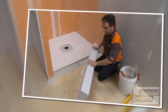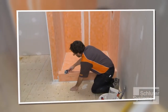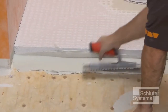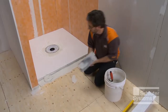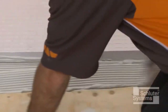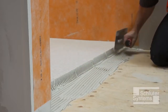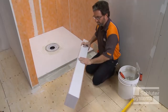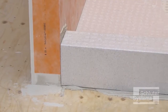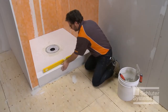Schluter-KERDI shower SC is a lightweight expanded polystyrene shower curb specifically designed to integrate with the Schluter shower system. The KERDI shower SC is installed using unmodified thin-set mortar, similar to the KERDI shower ST shower tray. The curb can be easily cut to size using a handsaw. Apply the mortar to the subfloor, edge of the shower base, and walls, then press the curb firmly into place. Verify that the curb is level.